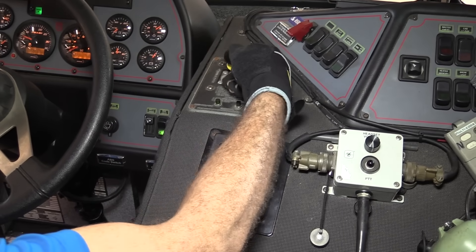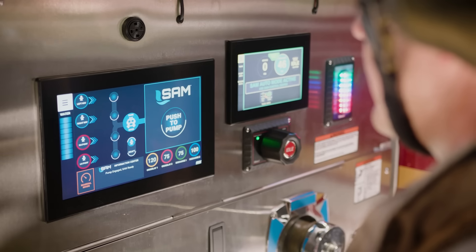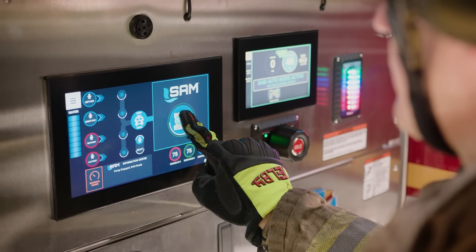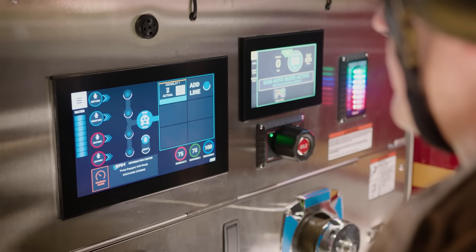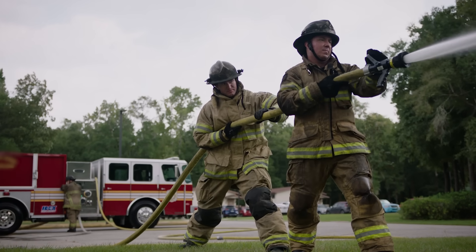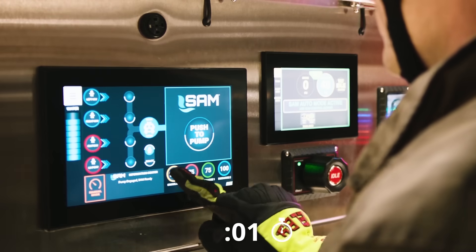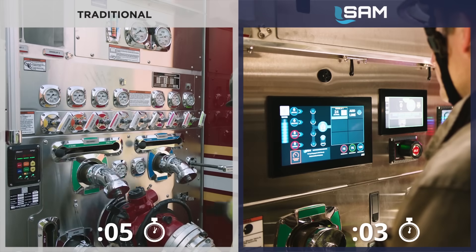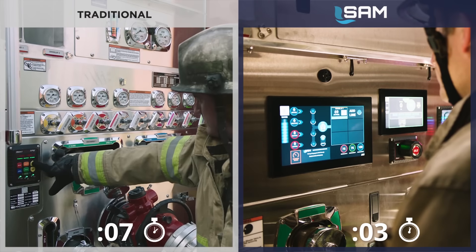As soon as the pump is put in gear, SAM automatically opens your tank to pump. To deploy your first attack line with SAM, slide the quickset to charge the line to the preset pressure. SAM slowly charges the line, then increases line pressure and maintains it. One swipe of the quickset replaces the traditional sequence of opening the tank to pump, setting the governor pressure, and opening the discharge line.